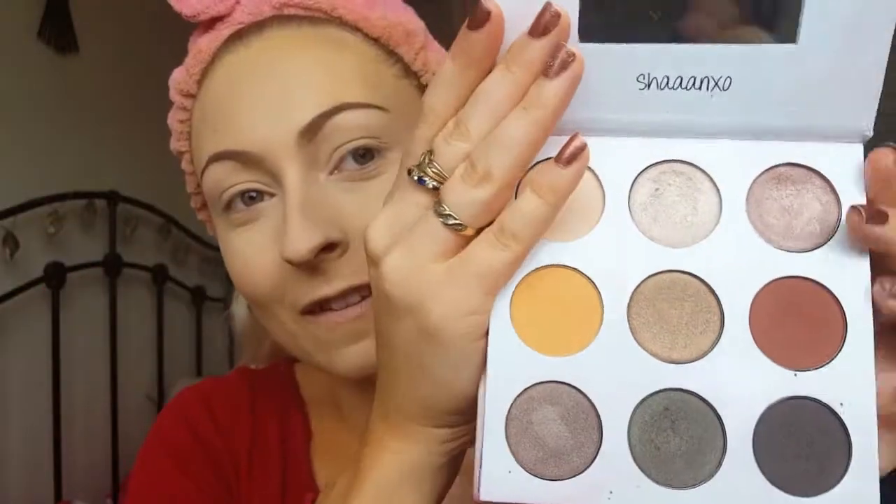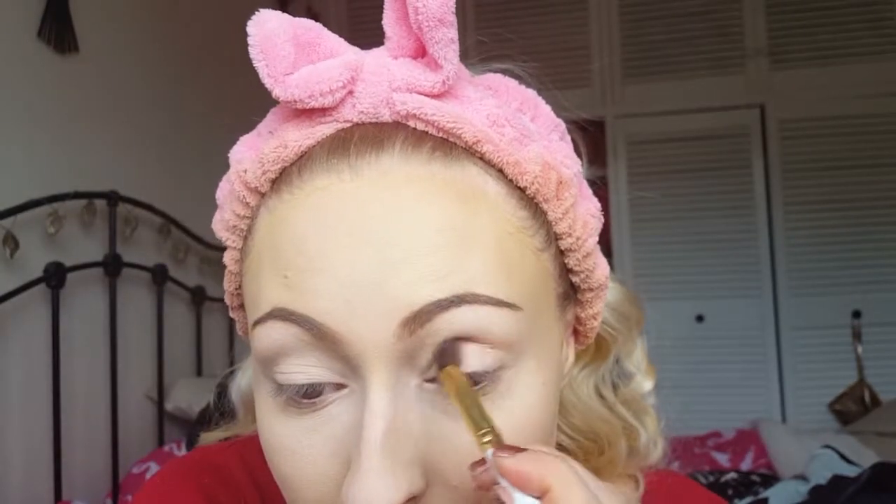Now I'm taking the Shan XO palette and taking the yellow shade on a fluffy brush, popping this through the crease as my transition shade. Transition shades are really important — they make the blending process a lot easier and quicker when I put on the darker shades in a minute. I'm just running that back through the crease.